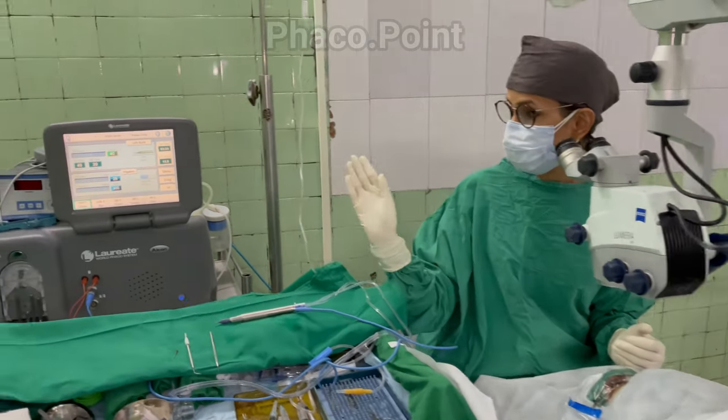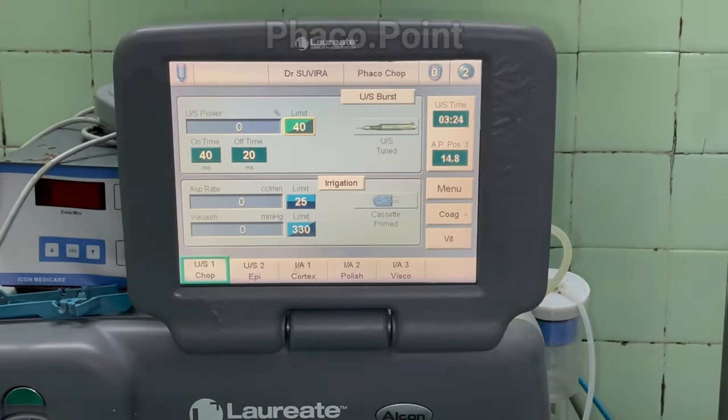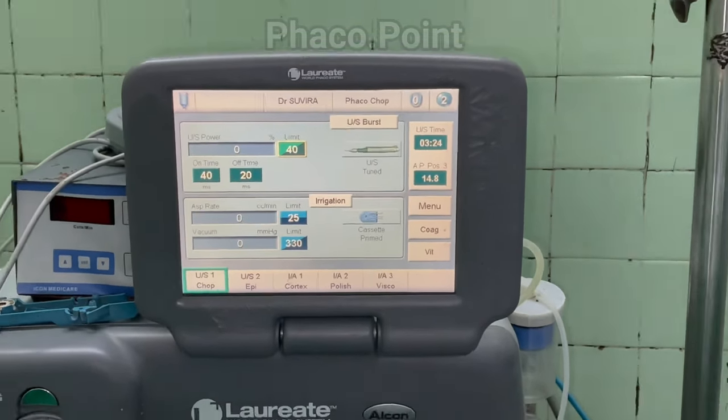It's very important to be clear about the settings on your console — ensuring you have configured the correct parameters for that particular grade of nucleus and the technique you have decided to perform.